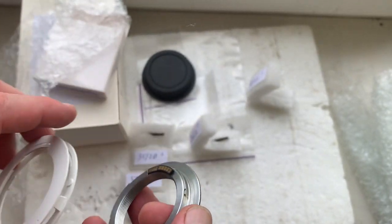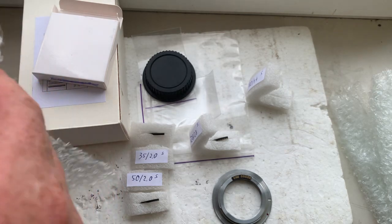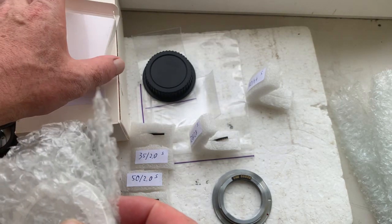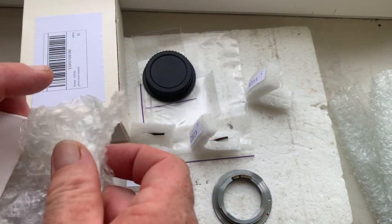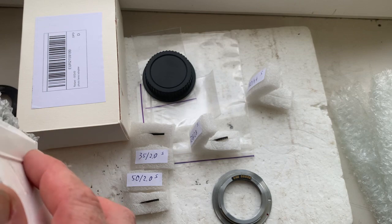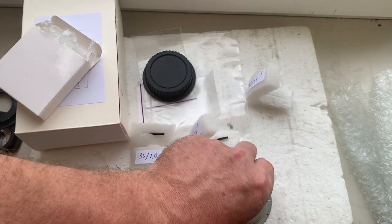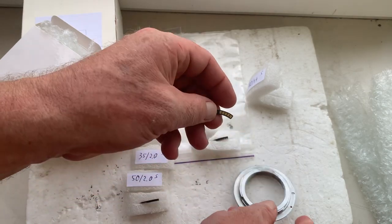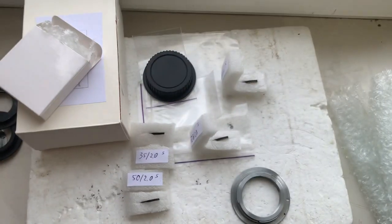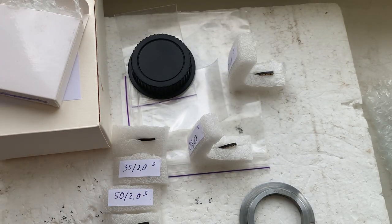Unfortunately, the superglue gel is impossible to send from Ukraine to Deutschland. But I think you can buy the superglue gel in your country without any problems. Now I'll package your chips and send them to you. Thank you for your application, thank you for your attention.